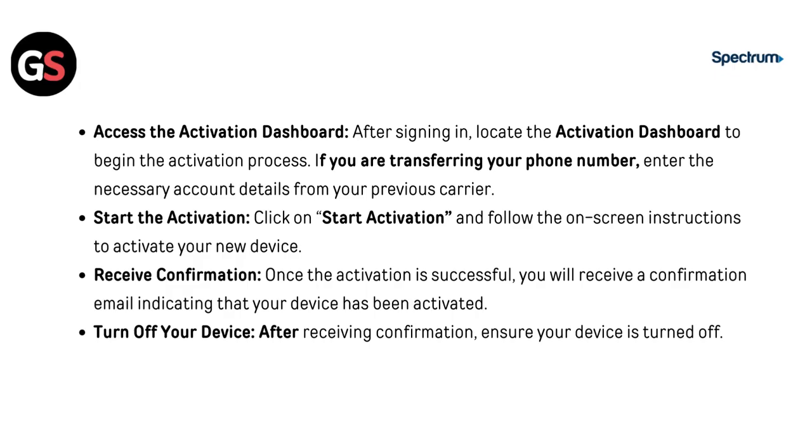Step 6: Access the Activation Dashboard. After signing in, locate the Activation Dashboard to begin the activation process. If you are transferring your phone number, enter the necessary account details from your previous carrier. Then click Start Activation and follow the on-screen instructions to activate your new device.